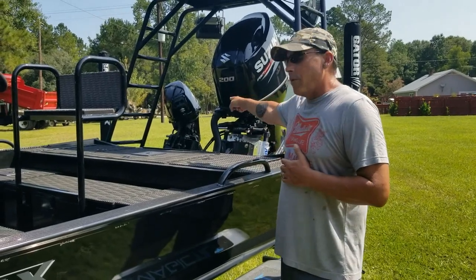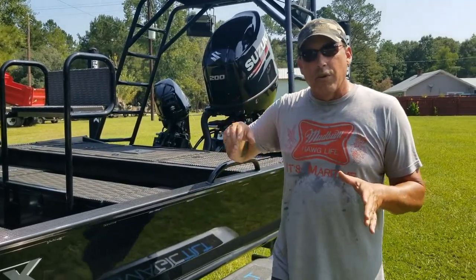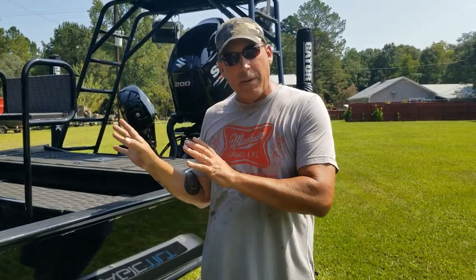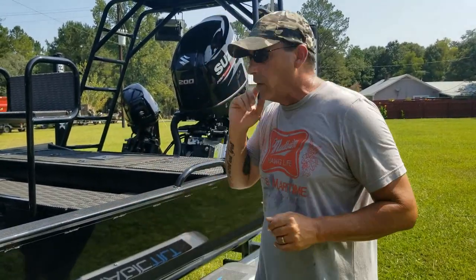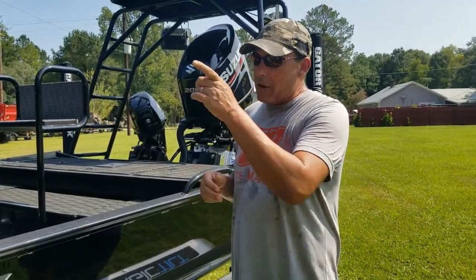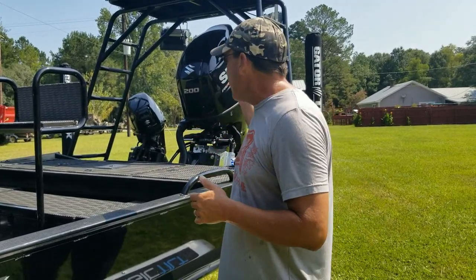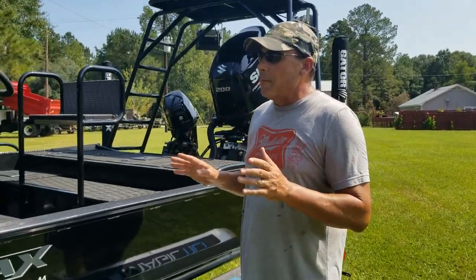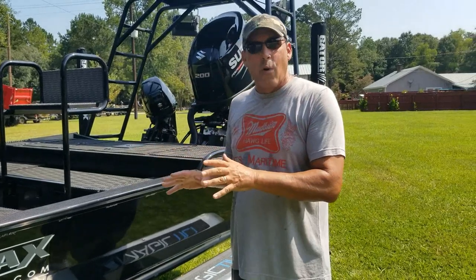He's got a kicker motor that the customer is going to hook up a stick steer setup on the front deck eventually — he wanted to do that project himself. So we mounted the kicker for him and ran his controls to the front. That's how he plans to use the bow fishing platform in the front: trim up the main motor and then steer with the trolling motor in the back, which is a 9.9 Suzuki. Really good setup, designed exactly the way that he wanted it.